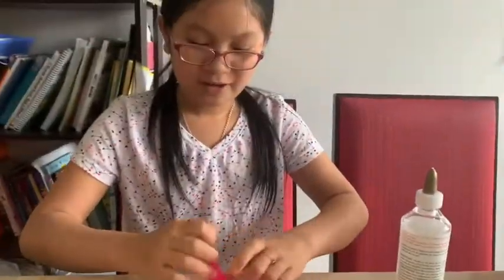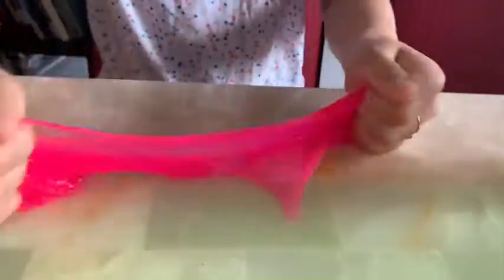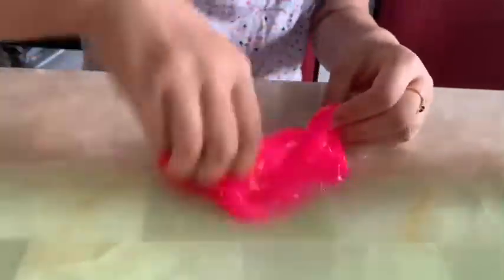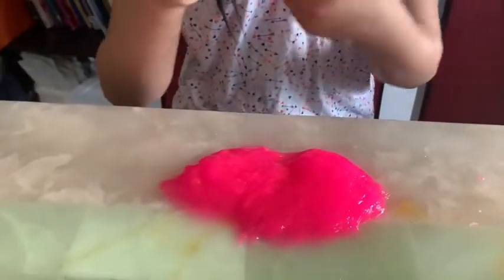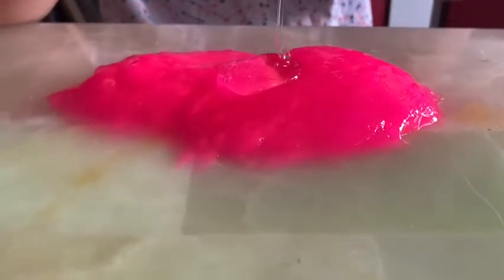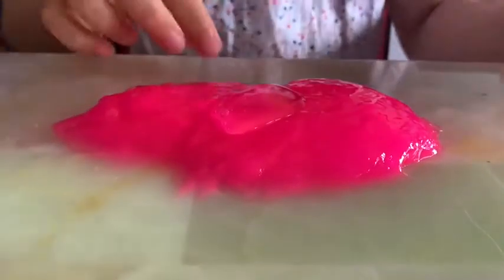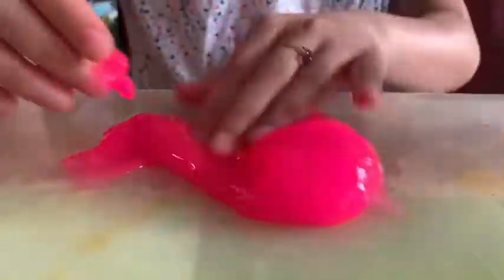I'm going to add a little bit at a time in case it melts or turns weird. I think it's turning thicker, actually a bit thicker, so I think glue will help — I'm going to add more. And now it's turning stiff.